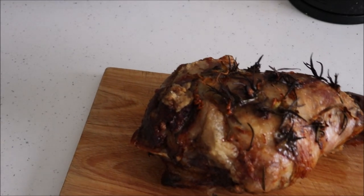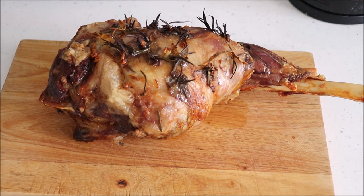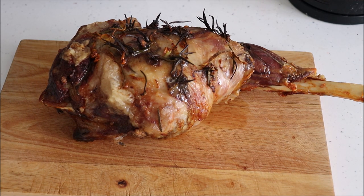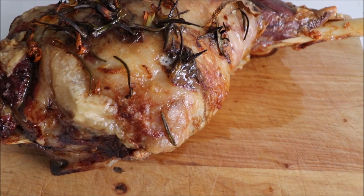Welcome back food lovers! A roast leg of lamb is one of those meals that most people only eat on occasions such as Easter, Thanksgiving or Christmas. And with that, you want to cook it right to bring out the most flavor and to remove the gamey smell that you sometimes get with lamb.